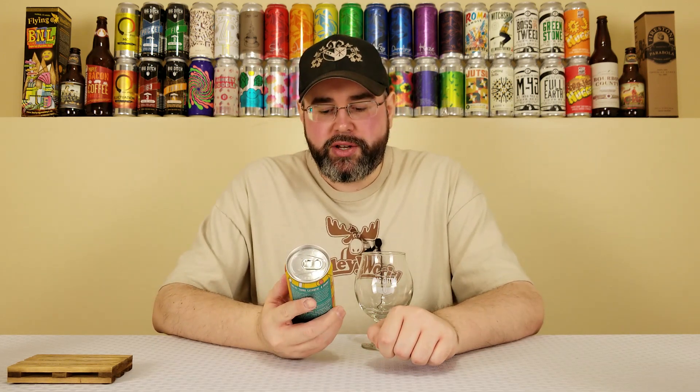All right, back for another beer review, and today I'm going to be reviewing a beer from the Six Point Brewery out of Brooklyn, New York. This is their Dabble — a double IPA that comes in at 8.2% alcohol by volume, 20 IBUs.